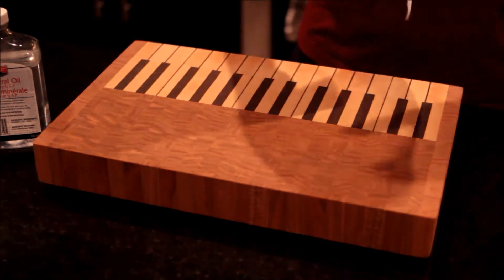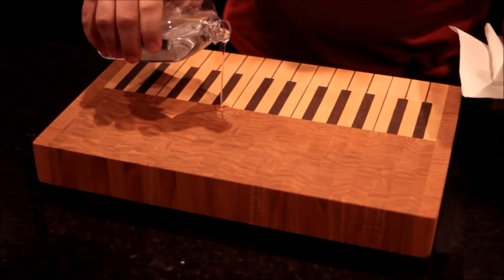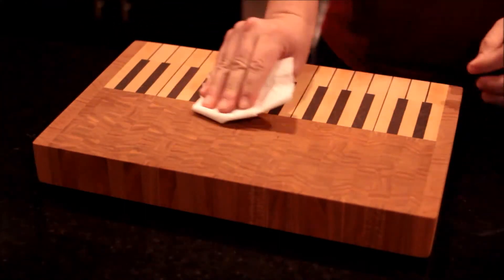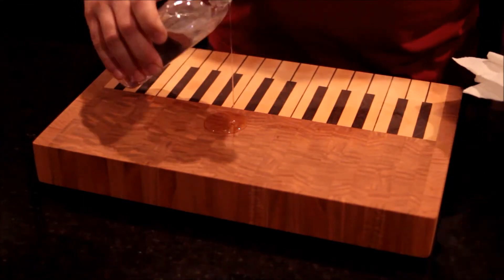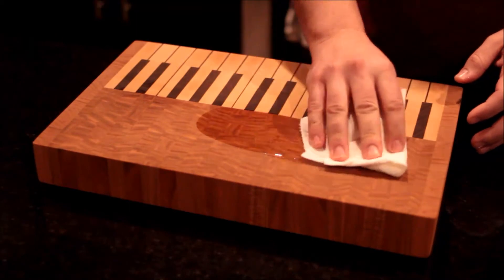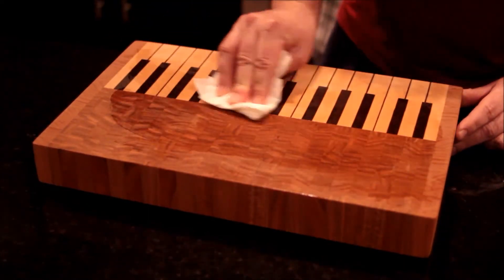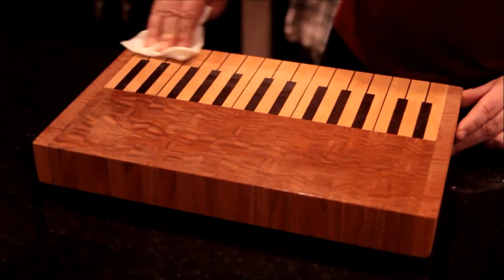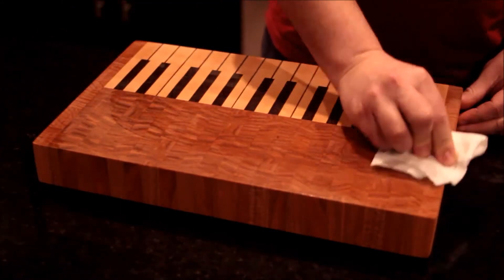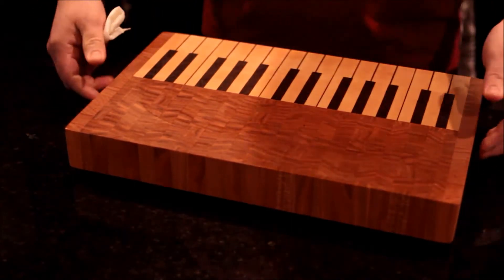All you have to do is put a little dab of oil and then spread it — it's already soaking in, so you'll need a bit more. The cutting board was pretty dry; I used it quite a bit this week. After every use I clean it with a damp cloth — that's basically all the maintenance you have to do for a new cutting board. Make sure you clean it after every use and then re-oil it. I'm going to do the sides and the underside as well, then leave it on its side.